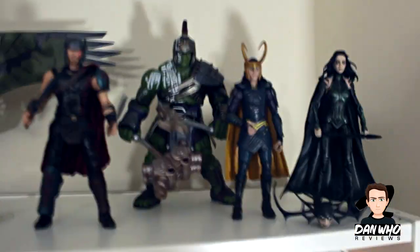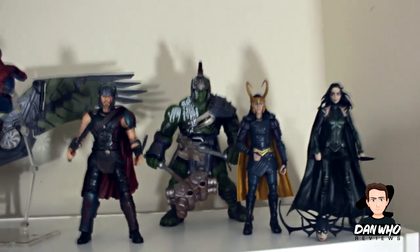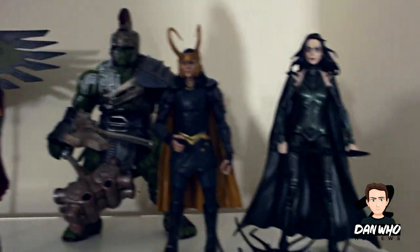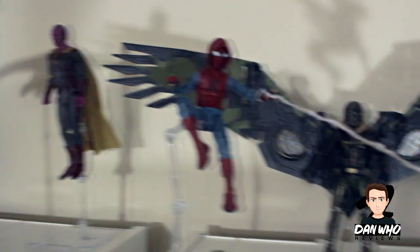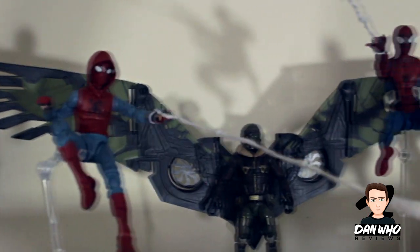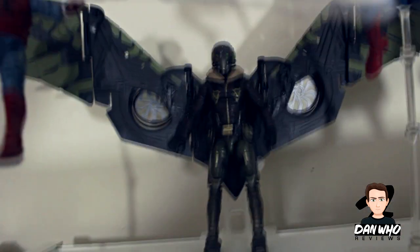On the very top shelf, these aren't posed in any special way — these are just the recent figures I've got. We've got the four Ragnarok MCU figures. No lighting up here, so I apologise — it's a bit dim. Then we've got the Spider-Man Homecoming figures. I've got both Spider-Mans on stands, and I've made these webs myself out of white bendy wire. They do the job. Then obviously the Vulture Builder figure at the back.